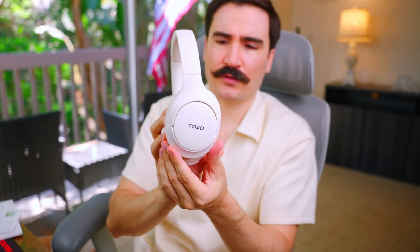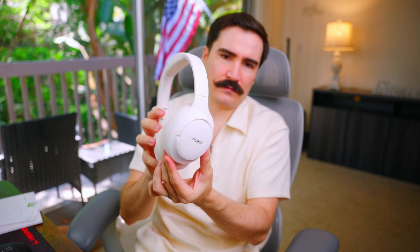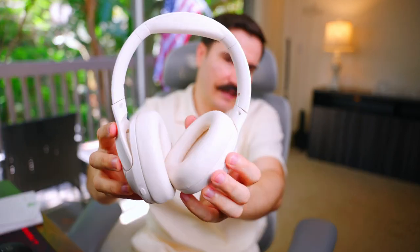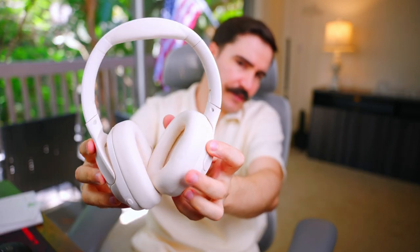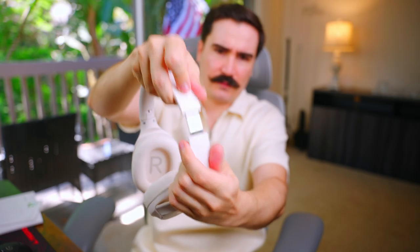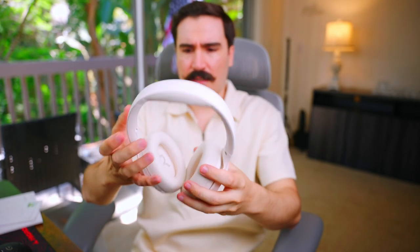It is my first time reviewing the Tozo brand. It looks nice — it looks like Bose headphones. If there wasn't a logo, people might mistake it for the Bose brand. The cushions are soft with a leather texture, and the ear cups and top cushion are adjustable for different head shapes on both sides.